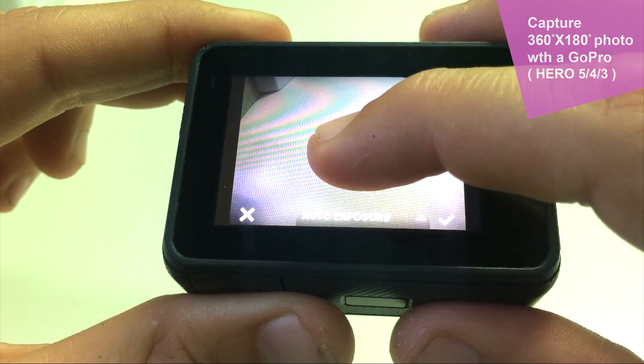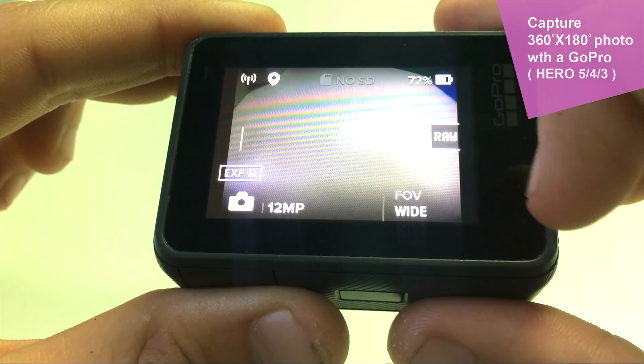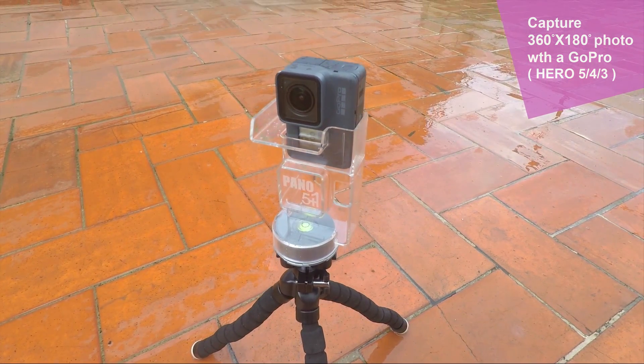We also have the possibility of locking exposure by simply touching the screen of the camera to get amazing results. And of course, the GoPro Hero 5 Black is natively waterproof, which means we can shoot panoramas with this camera when it's raining or even underwater.